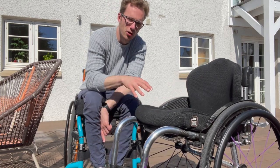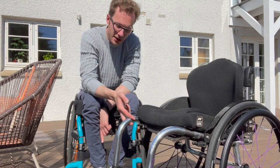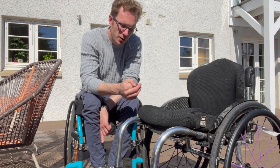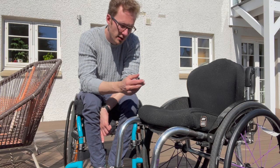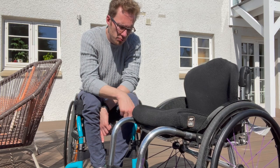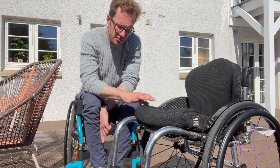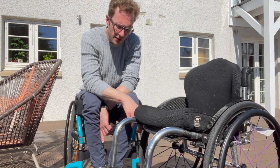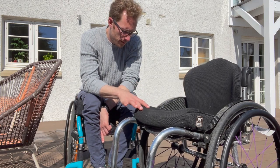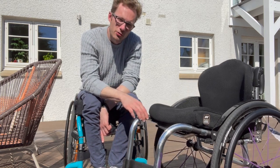Another con is that because it's custom made, if you or your needs change it's difficult to modify something that was made for a previous version of you. One pro I forgot to mention is that there is a warranty — I think it's 12 months for parts and five years for the frame and fixtures. If there's any manufacturing defect they'll repair or replace free of charge, but you can't get anything done through wheelchair services because it's a private chair.